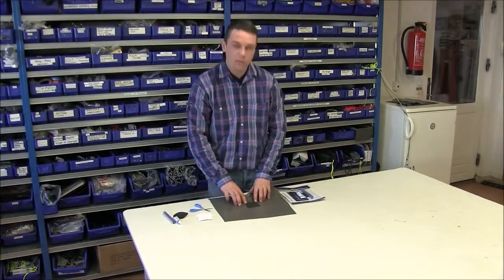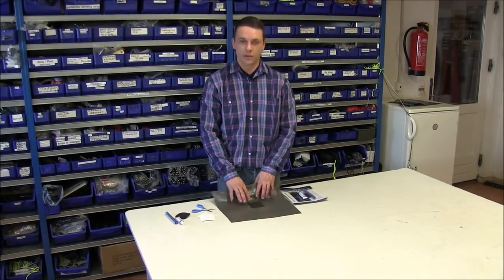Let it dry for a couple of minutes before packing down the tent again. The tent is now ready for use. Thank you for watching. For more information, visit Outwell.com.